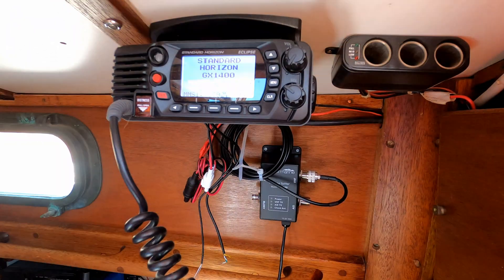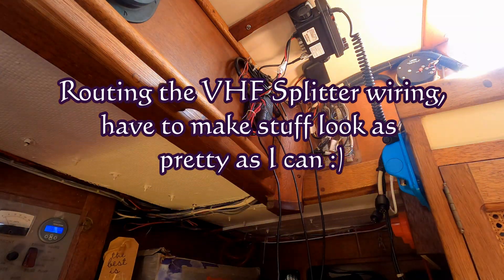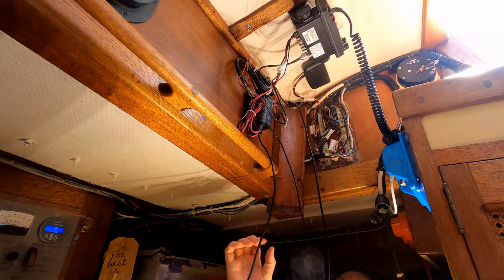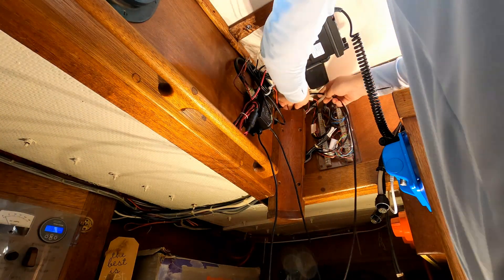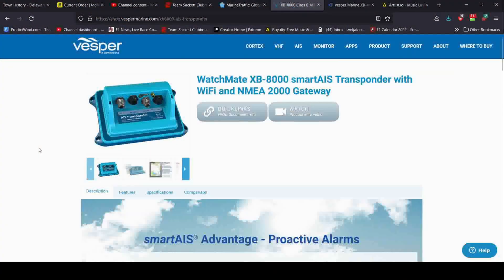AIS is also becoming quite popular among smaller vessels, and that's where Class B transceivers come in — that's what I have aboard El Jaleo. Since my VHF antenna is located quite high off the water, I should have pretty good reception — probably eight to ten nautical miles. That range will change depending on obstructions, like if you're in a heavily wooded area, but I should definitely be able to see everything in the immediate area.